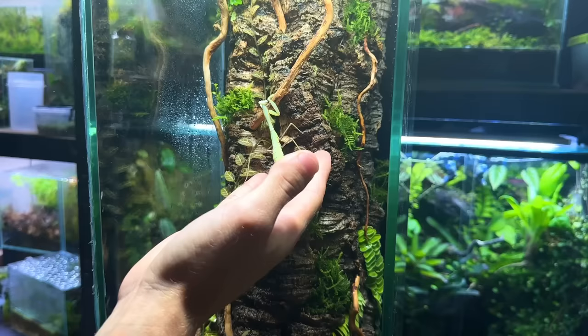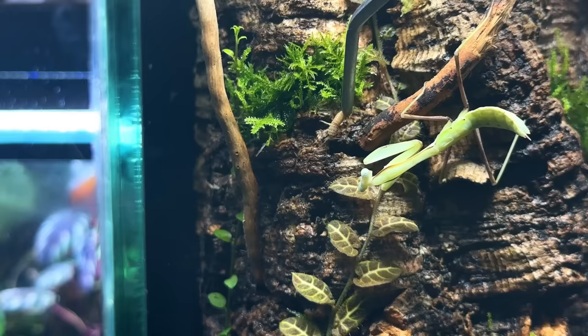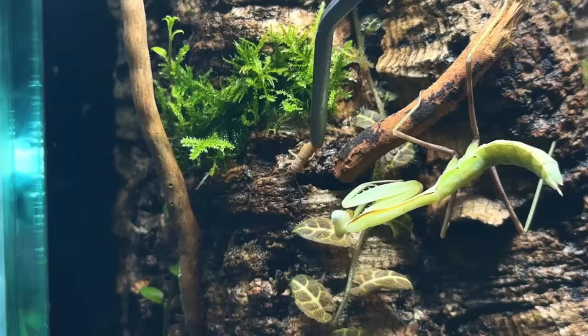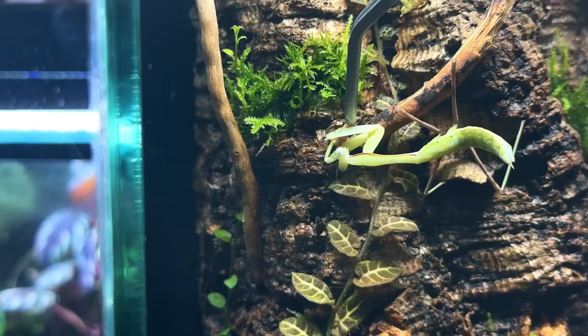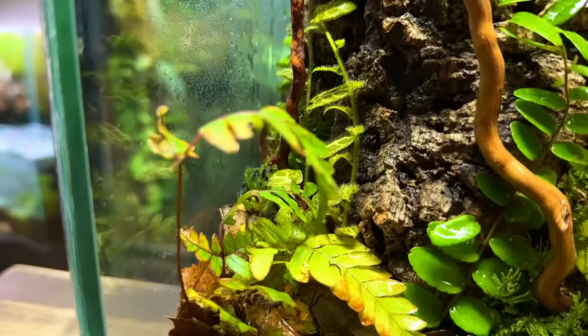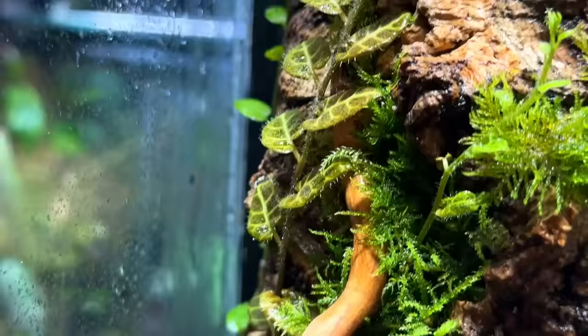Without a doubt the best thing about keeping a mantis is watching them catch their prey. For the time being I've been hand feeding just to make sure she's eating — it's crazy to see just how quick and precise they are. I'm really happy with how this terrarium turned out and it's only going to get better as the plants establish and grow. I really hope you enjoyed this build — if you did be sure to give it a like and subscribe so you don't miss any future builds or updates. As always, thank you for watching.